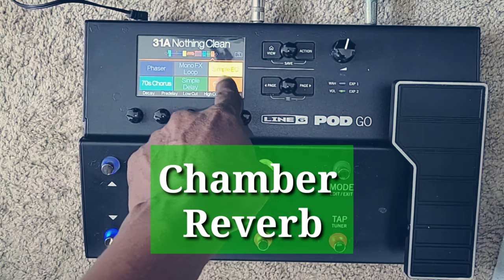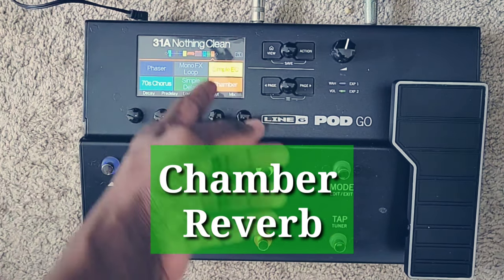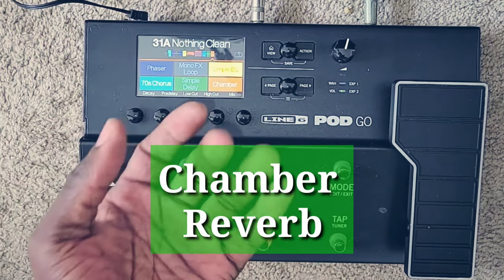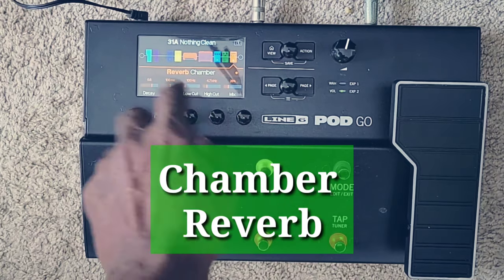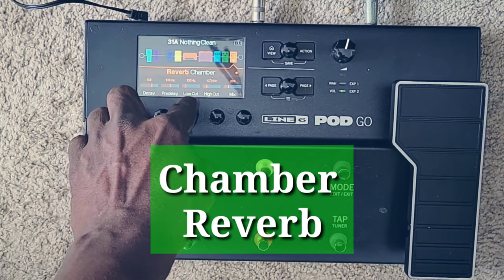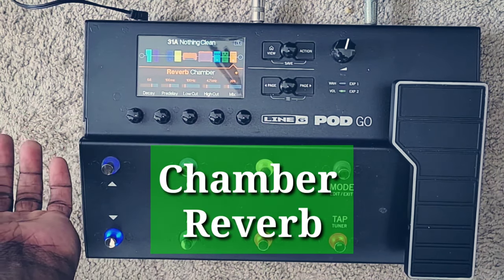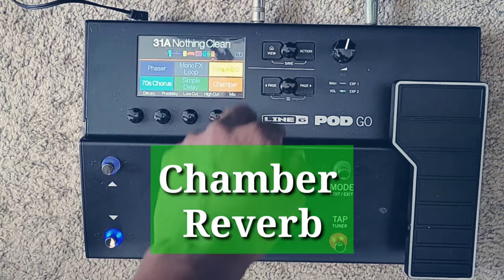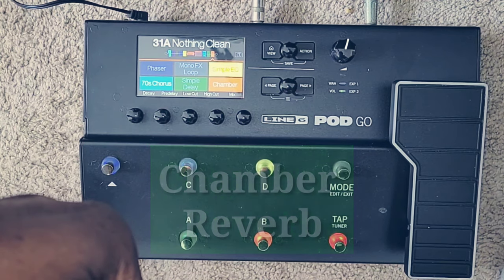That patch right there is the chamber reverb. I always keep my reverb on because it sweetens your sound — though sometimes I go really dry. I never overdo anything. The reverb settings: decay is at 6.6, pre-delay is 100, low cut is at 100, high cut is 4.7, and the mix is just at 26. I never overdo it. I like keeping it authentic — that's it for my settings.